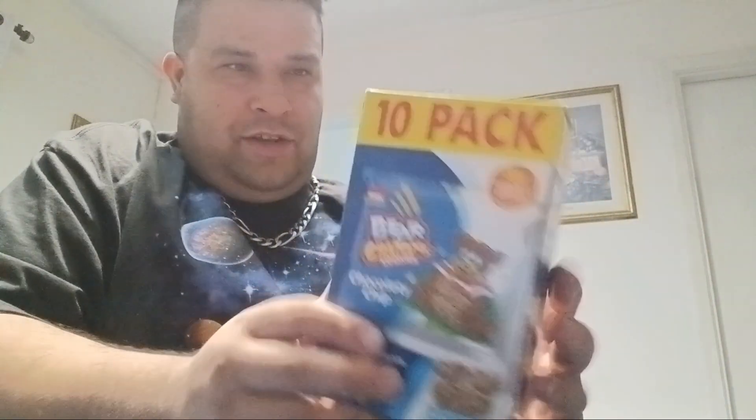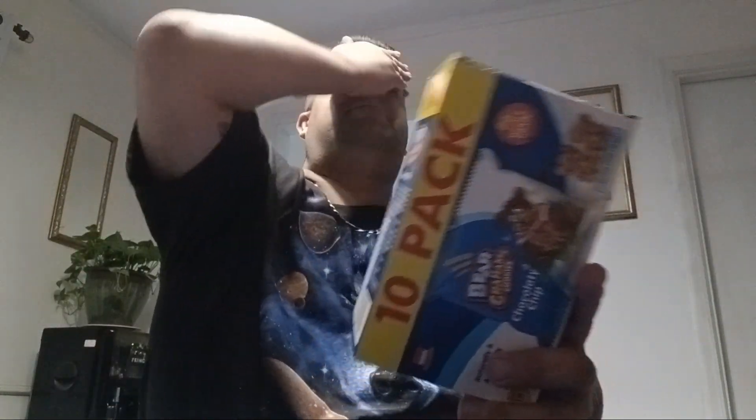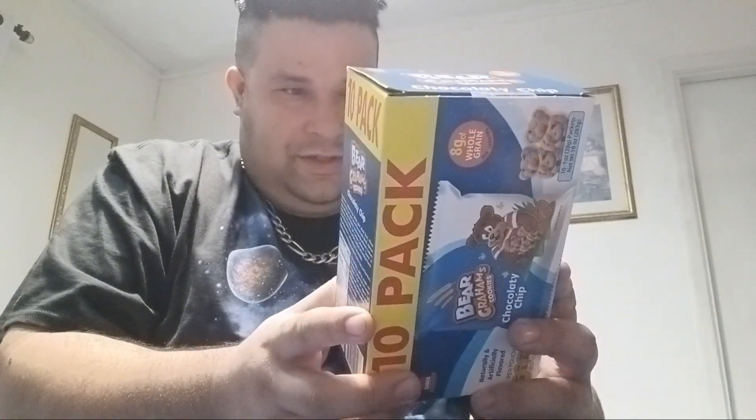All right, we're gonna review this 10-pack of Bear Grahams Cookies. 10-pack Bear Grahams Cookies, chocolate chip. 8 grams of whole grain. These are good. If these taste anything like graham crackers, then these are automatically good.